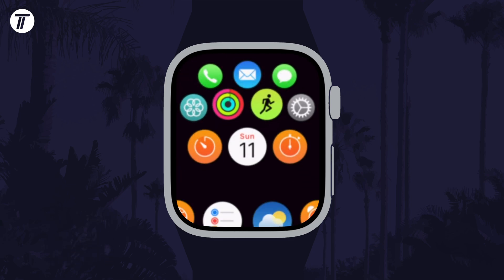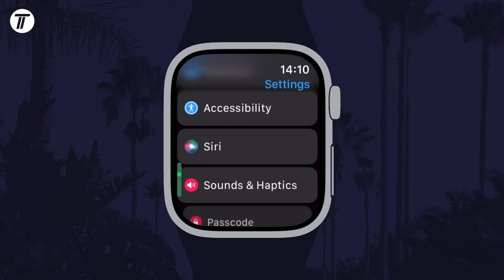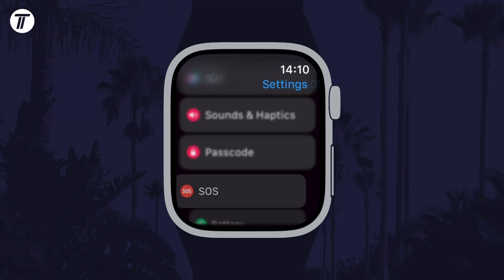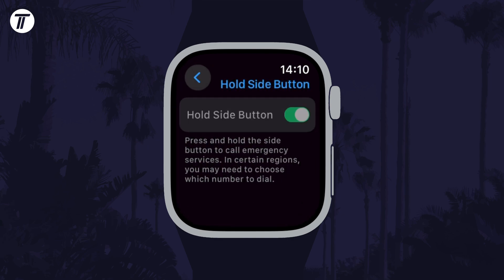To disable this feature, open the settings app on your watch and then scroll down and choose SOS. Now tap on where it says hold side button and then you can use the toggle switch here to disable it. That's how to turn off hold side button for SOS call on your Apple Watch.